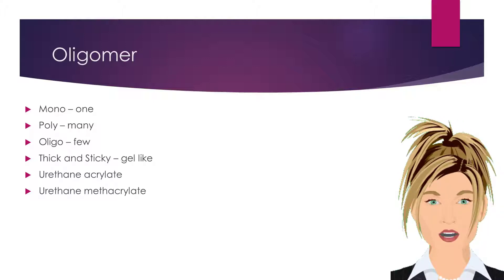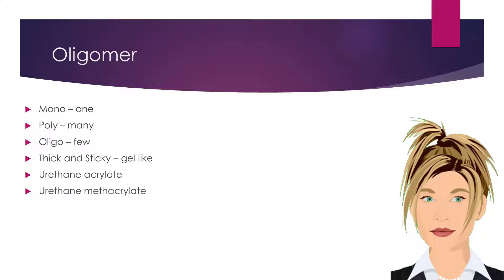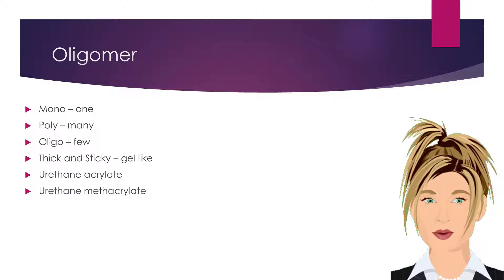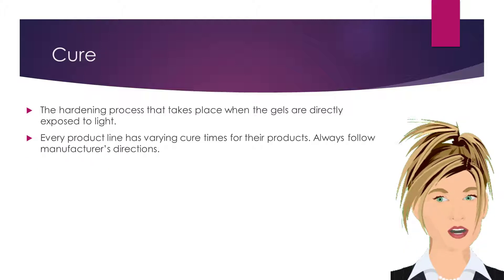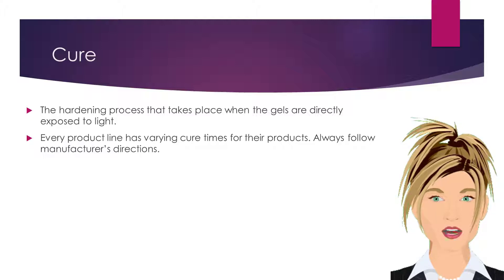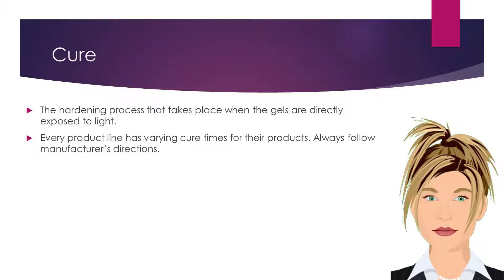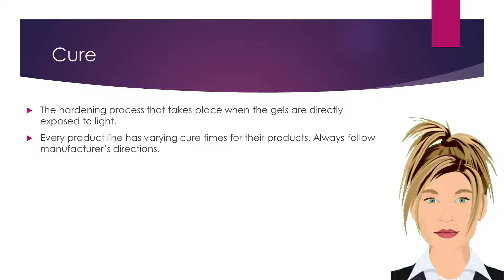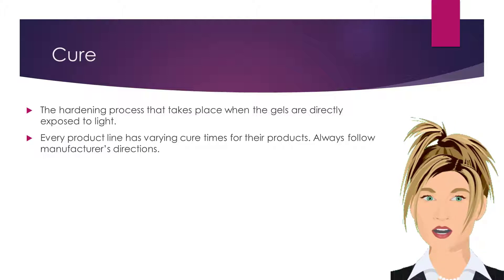Traditional gel systems use urethane acrylate, while newer systems are using urethane methacrylate or a combination of the two. Curing is the product hardening process that takes place when the gel product is directly exposed to light. Every product line has varying cure times for their products. Always follow manufacturer's directions for curing times and lamp types.